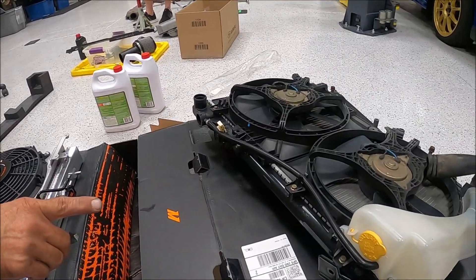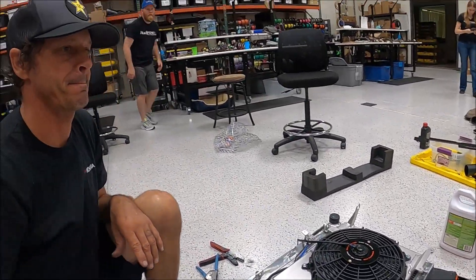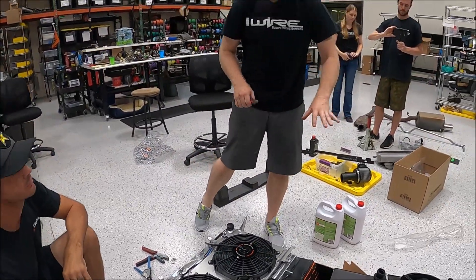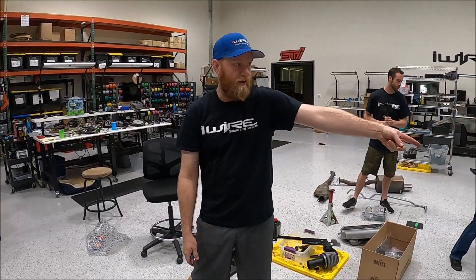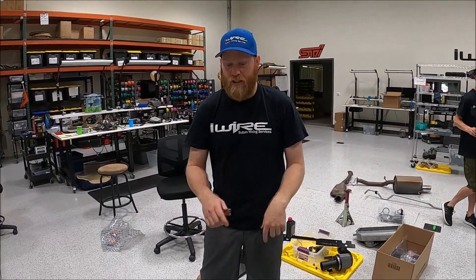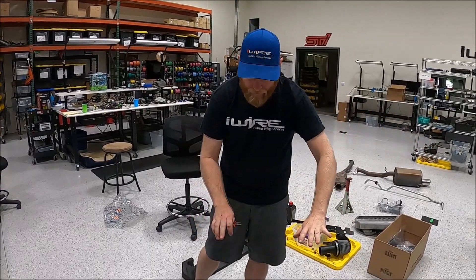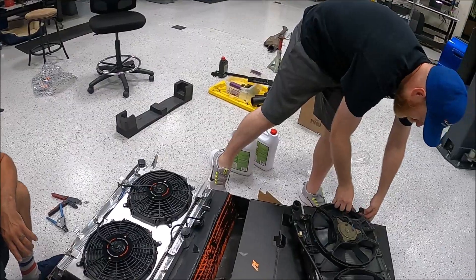We're just going to take the plugs off. Anytime you're doing a radiator fan switch, do it on the fan side, because it's going to be a heck of a lot easier to do off the car than in the car. And if you ever need to change it again, your stock harness is always stock on the car, so do any plug changes on this side.